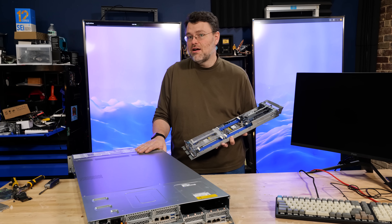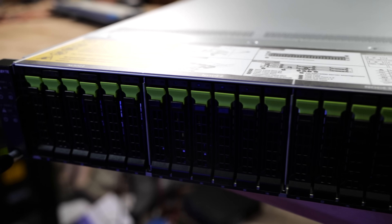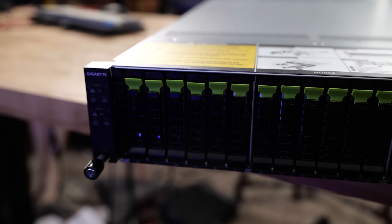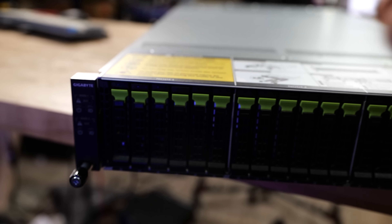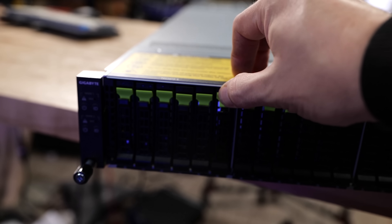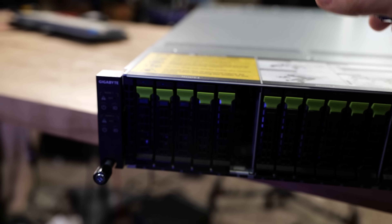If in this chassis you did not want to rock NVMe at your front panel connections - you've got six drives times four lanes worth of PCIe connectivity at the front of the chassis - you can use SATA for bulk storage instead. SATA is routed out to those front two-and-a-half inch drives, 24 in total on the front of this. Six times four - that's how that works.